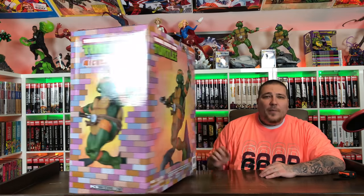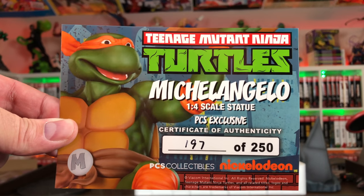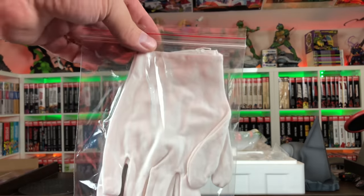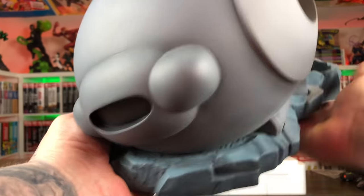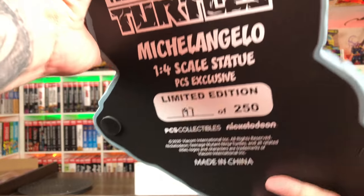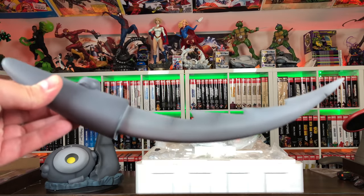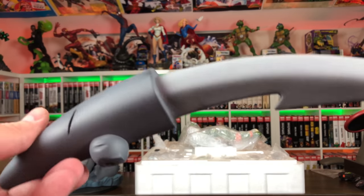Here's the COA — this is number 197 out of 250 for the exclusive, so a very limited piece. Of course we have the white gloves, which I will not be using. This base is a lot bigger in person. I thought these were cool bases — kind of like Technodrome monsters on top of this bluish-gray concrete. I like the yellow tint there. Here's the bottom — a nice big solid base. Another piece of the base here, this nice jagged tail-kind-of-weapon-looking thing. Pretty cool.